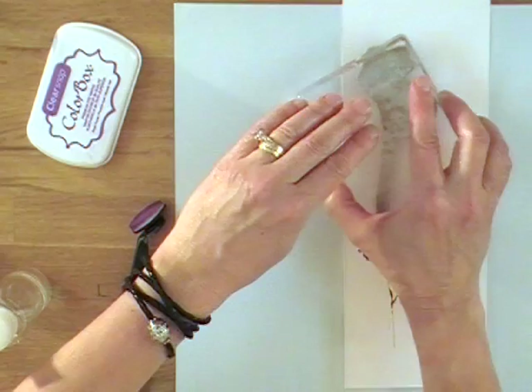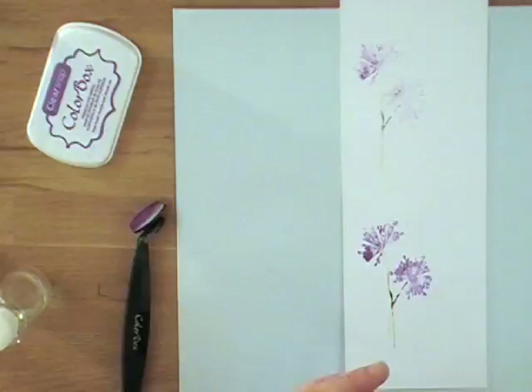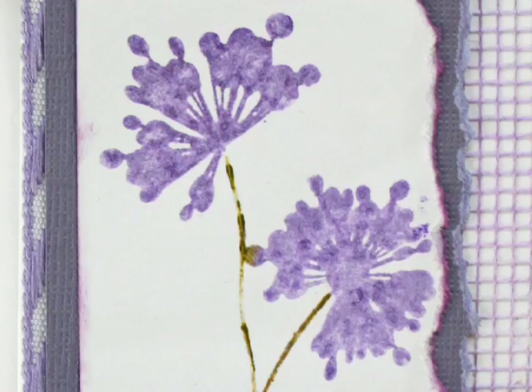If you wanted to do it again, you could brush the ink off the leaves and add a second impression — you still have some ink left, so you can add depth. It's just a nice soft look, and you can see on the card how you really get that watered-in look.